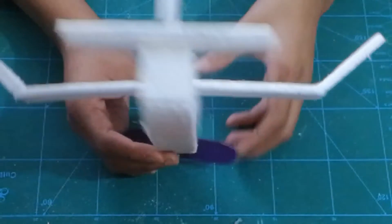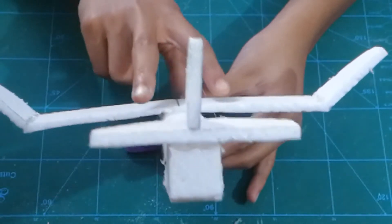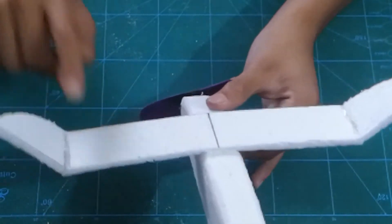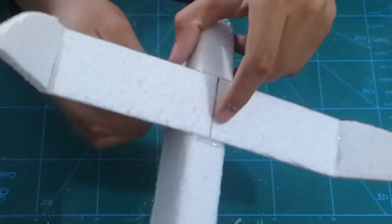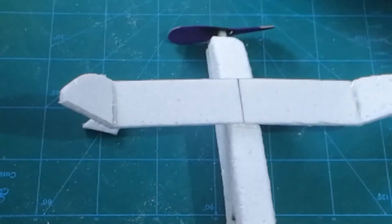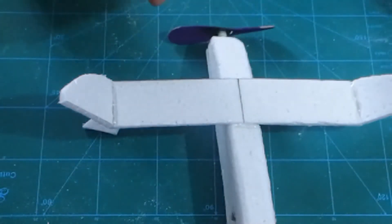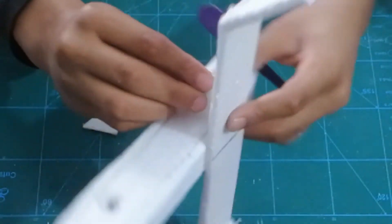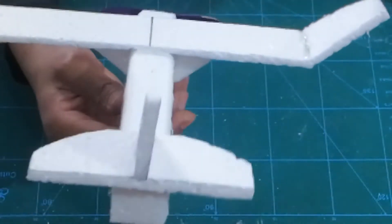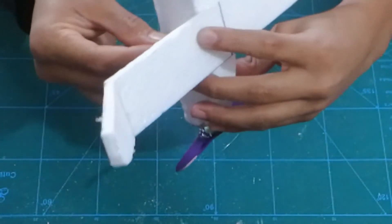Your homemade rubber band powered styrofoam airplane is ready. However, you can see that the wing is tilting because the styrofoam is very light and the hot glue adds weight. So I've taken two small triangular pieces of styrofoam — placing them like supports will make it very stable. Use hot glue to stick the triangular pieces onto both the fuselage and the wing, pushing them firmly into place. By doing so you can see it is very much stabilized and won't wiggle around as it flies.